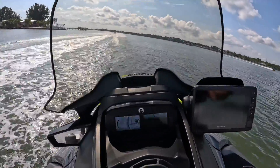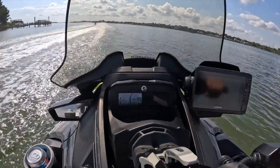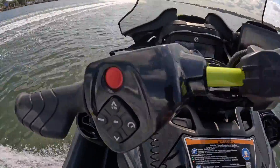Let's give it a little throttle — whoa! 41, 45, 50, 51. All right, I'm gonna back down. This thing is awesome.